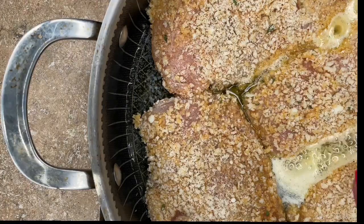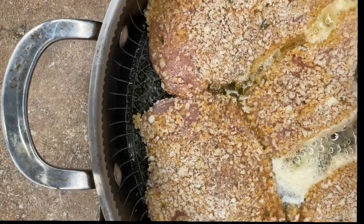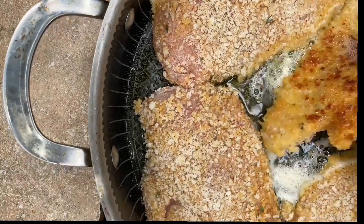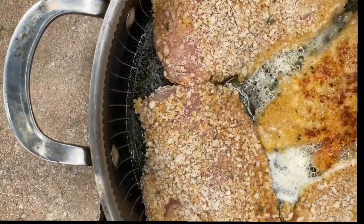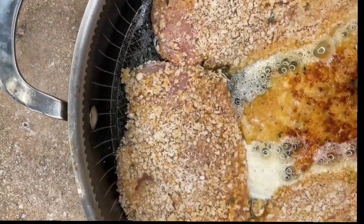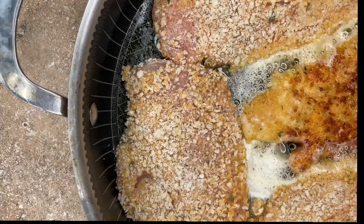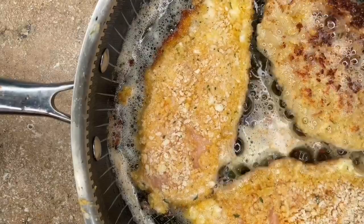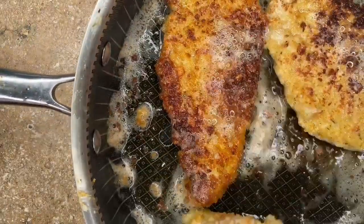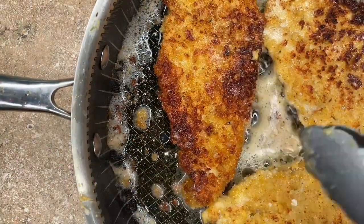This has been going for five minutes — I've been at level seven, so a little bit more than medium. Let's take a peek. Look at that! It's about five minutes on each side because it's scallopini chicken — it's a cutlet, so it doesn't take that long. Five, maybe seven minutes. There we go, a little flip. We're gonna let this sit for about another five minutes once you flip it.